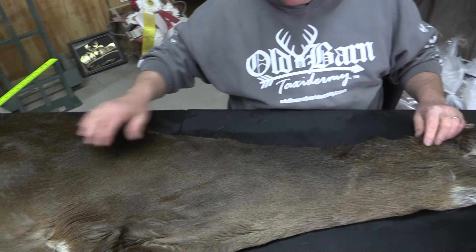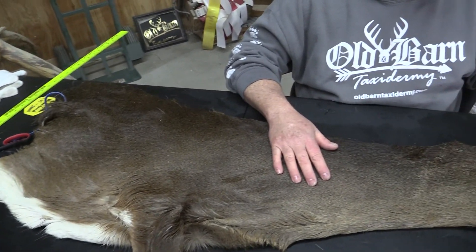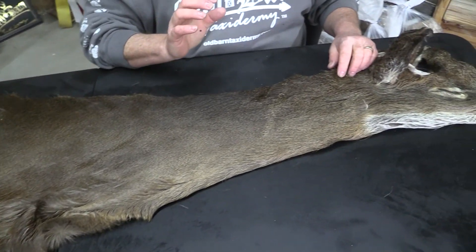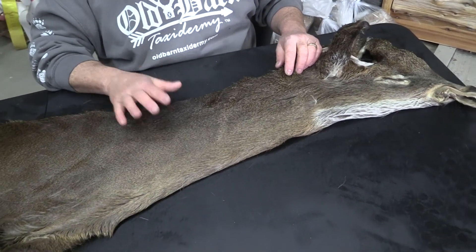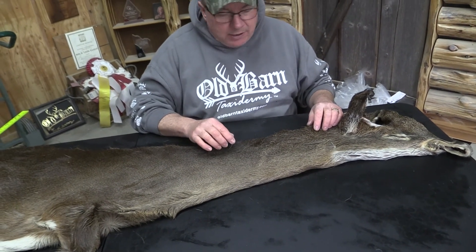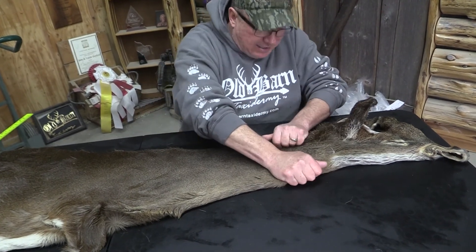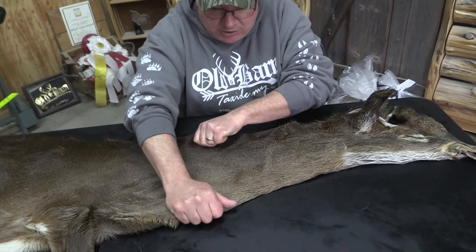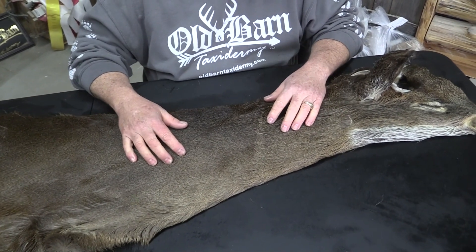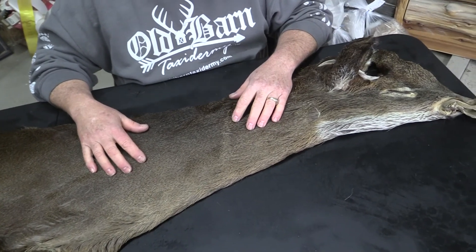We grade all of our capes. We're just going to grade this one as an economy cape. The reason I'm going to go through here — we did not tan this cape. I bought this cape from another taxidermy firm. It is not tanned by Old Barn, so it doesn't seem to have a lot of extra stretch or anything to it. It's not bad. I'm just used to our Old Barn tans, which we feel you get a lot better stretch, a lot better product.